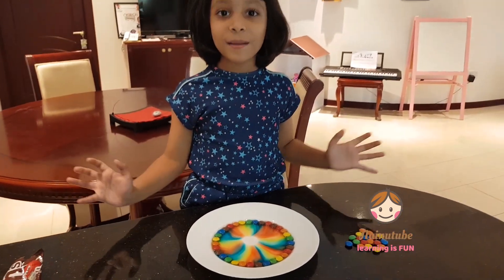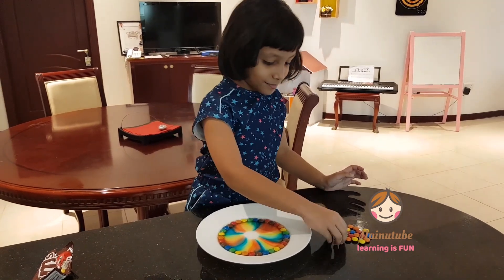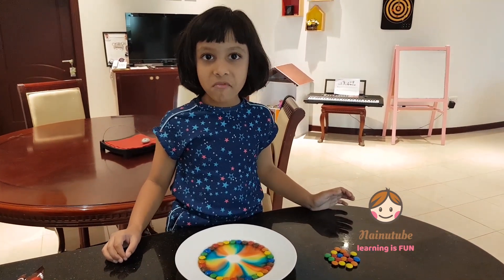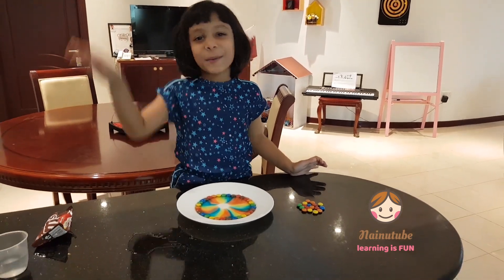The same thing happens when you eat an M&M. Like this. I hope you enjoy. Bye!